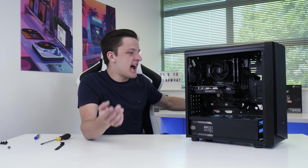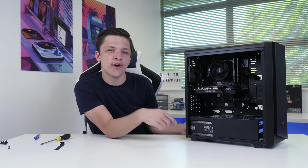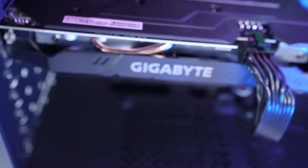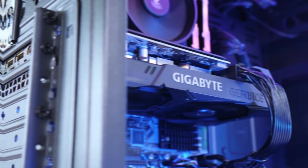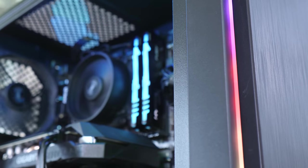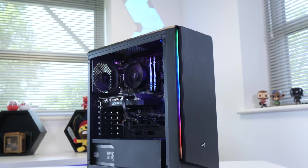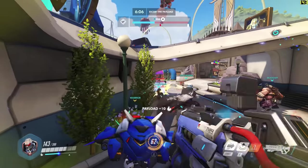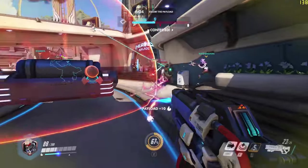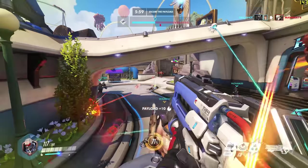All that's left is to screw the side panels on and then boot it up to see how it looks and performs. Now that you've seen how to put this system together and what parts I picked and why, let's take a dive and see just how well it performs.